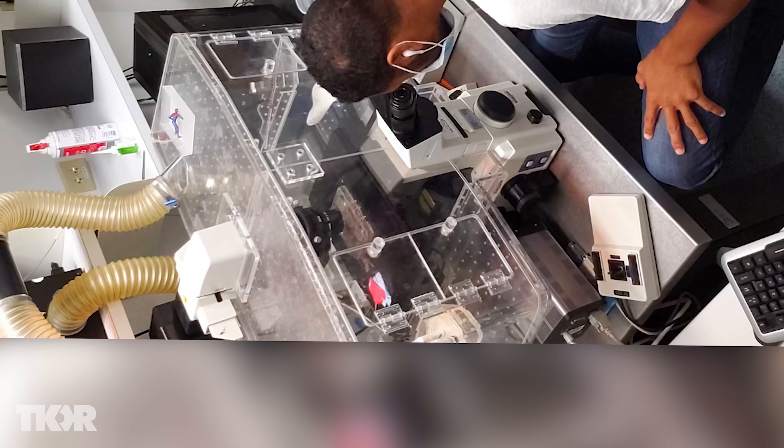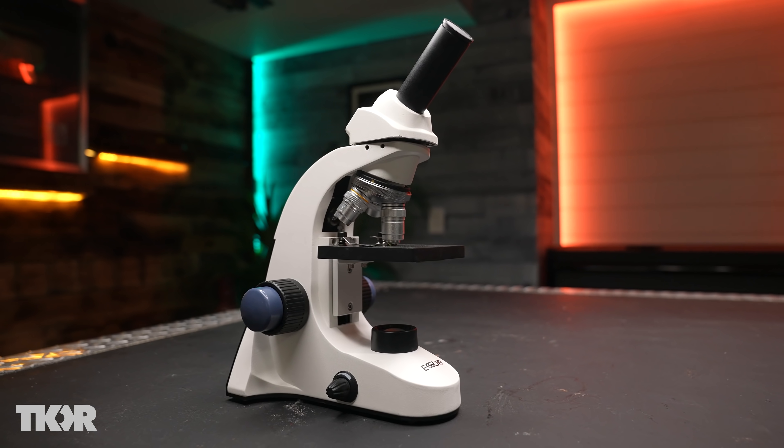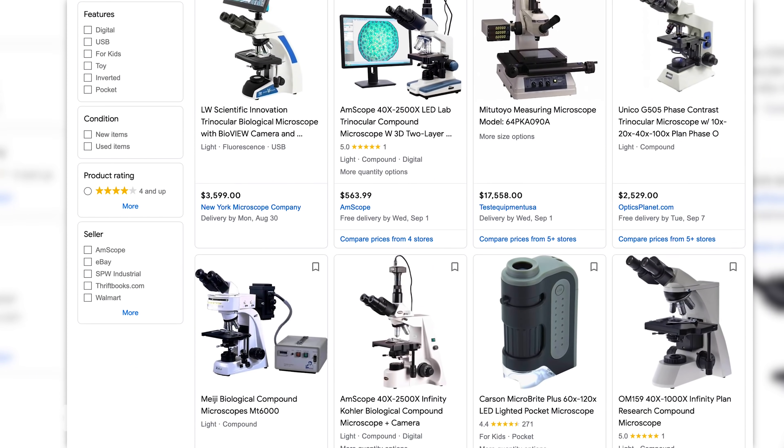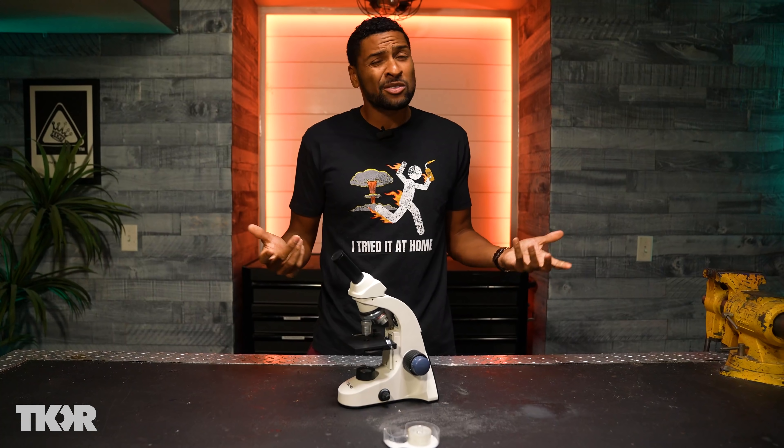I may have mentioned this before but I'm a scientist by training and I spend a lot of my time staring inside of microscopes to explore the world around us. The only thing about microscopes though is that they can be pretty expensive, ranging from hundreds to thousands of dollars, and they're not the most portable for exploring outside.